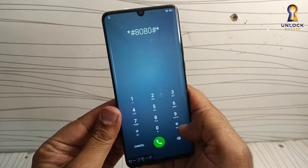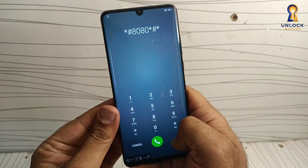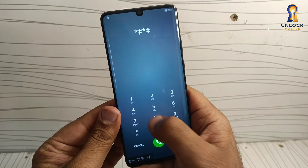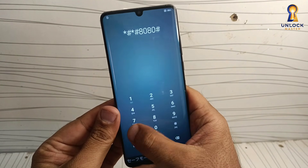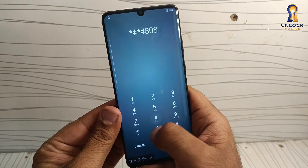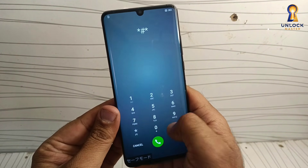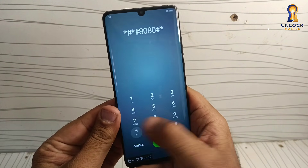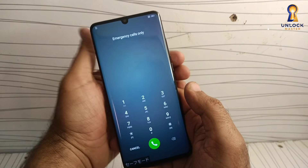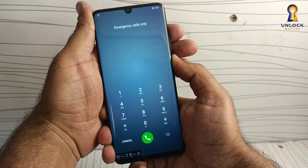There is a second code. Tap this code also three times. Now turn off the phone.